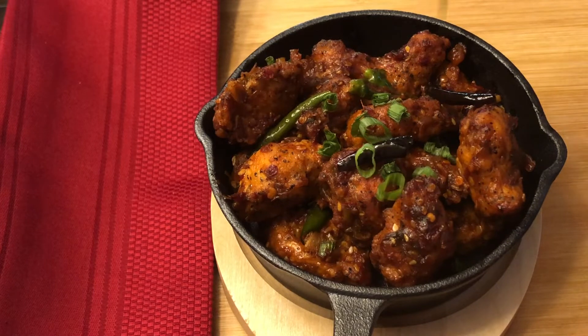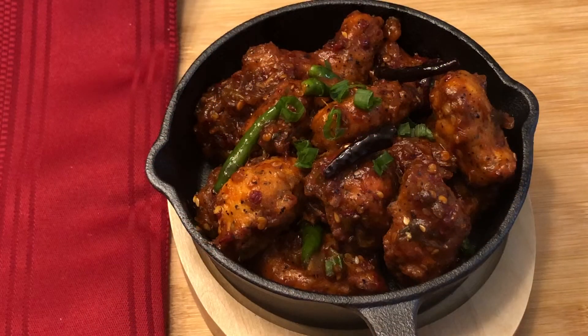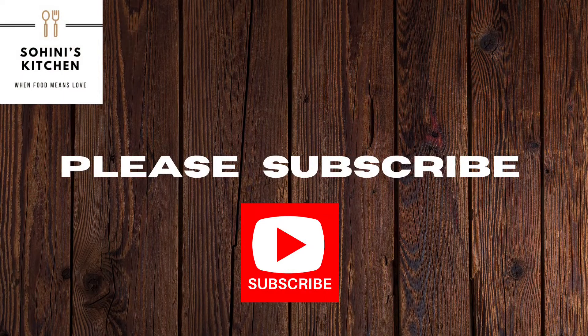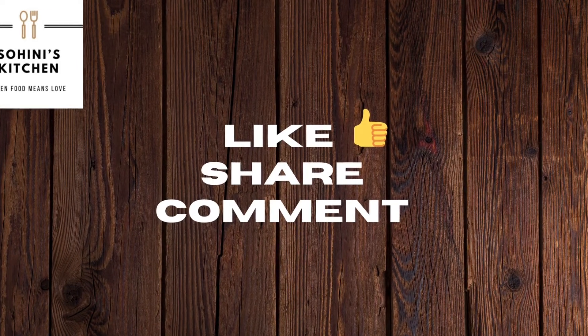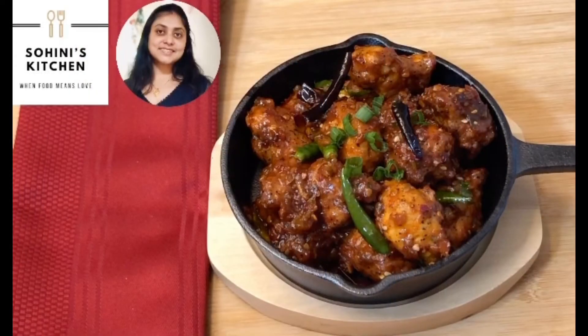Szechwan chicken is ready and served, topped with some finely chopped fresh spring onion greens. Isn't it lovely? Please subscribe to my channel and click on the bell icon for notifications. Like, share, and comment if you like my recipes. Thank you for watching, and keep visiting my channel for more recipes!